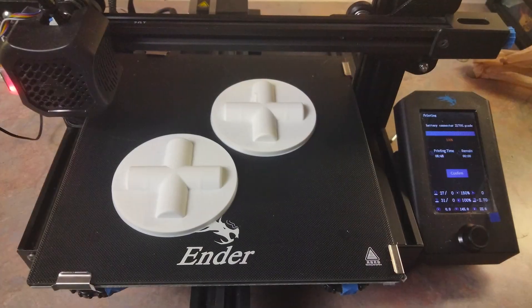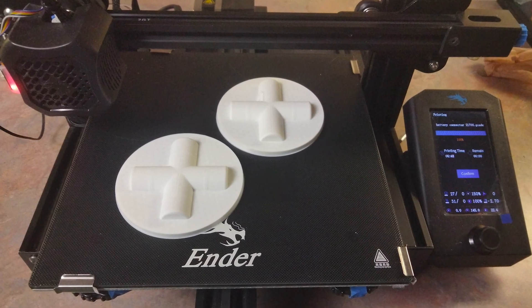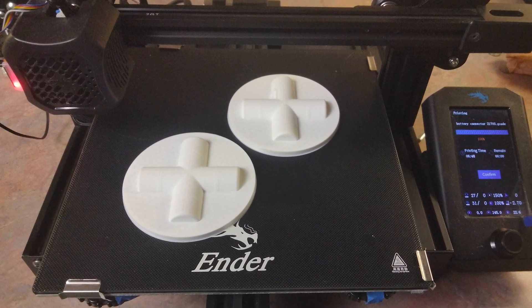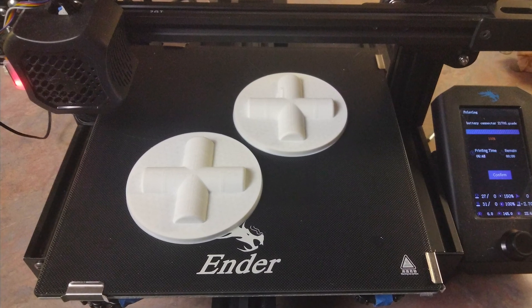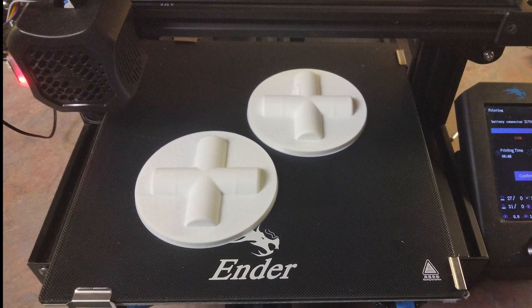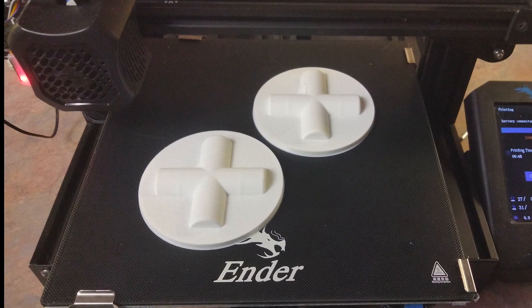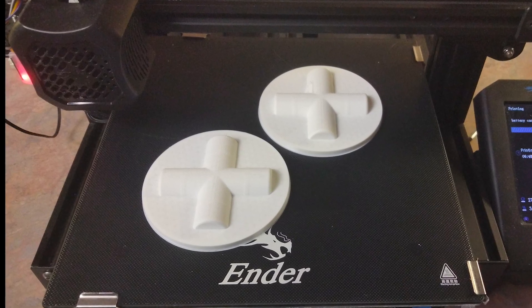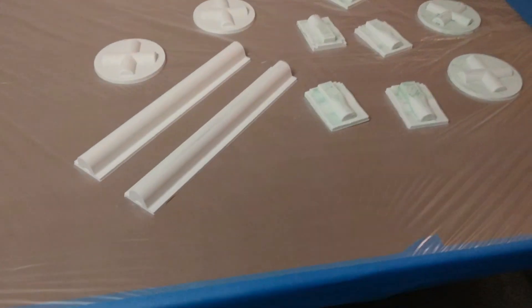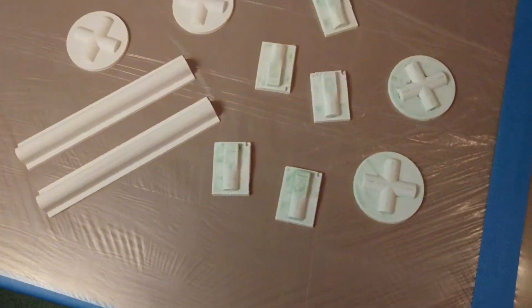I 3D model and then 3D print molds. I print molds at higher than recommended temperatures to increase adhesion between layers. These particular molds are printed with PLA at 215 degrees, while the maximum recommended temperature is 210 degrees. The printer I use is Ender 3 V2.